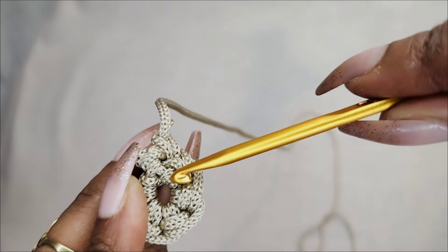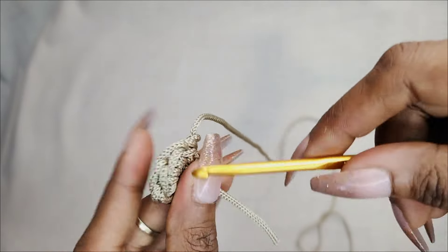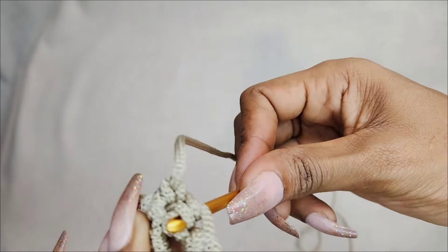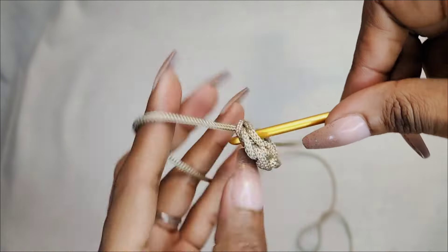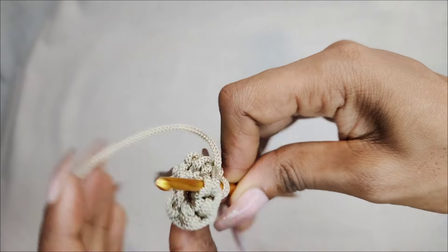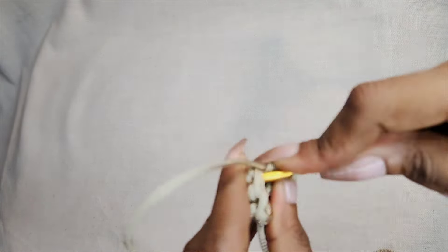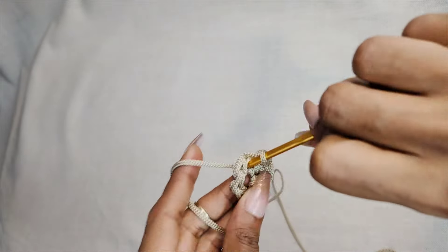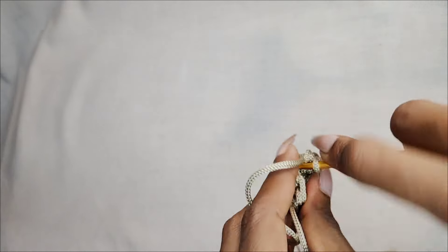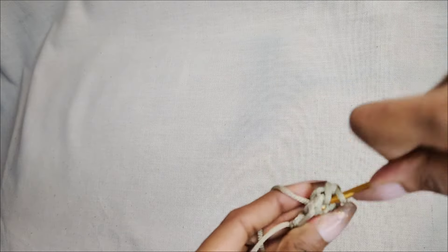I'm going to show you where to place your crochet hook — it should pass under this loop, in between those two stitches, not here but right here. Follow closely because this is where we're going to be crocheting for all the stitches in this circle. For the first stitch I usually go just once, and then for the rest I go twice until I reach the end and reach the first stitch, where I do a second one to make them two as well.